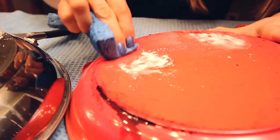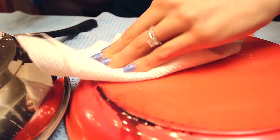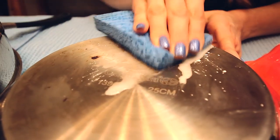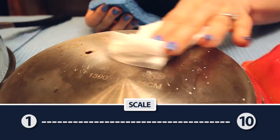Cream of Tartar did a boring, average job. It did a better job shining the stainless steel pan than actually cleaning away the scorch marks. So it's brighter, but it still has all those stains. Cream of Tartar gets a boring — kind of like a bad first date.